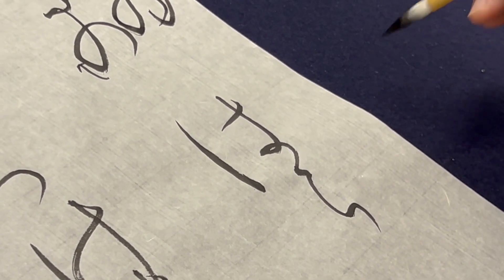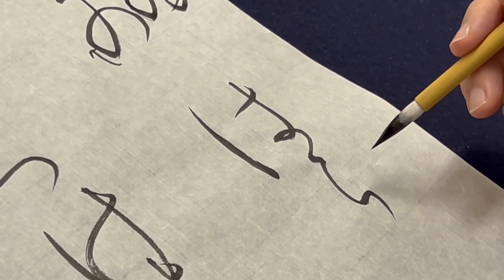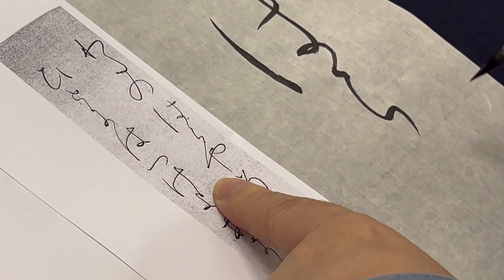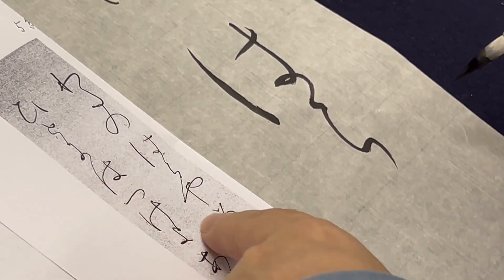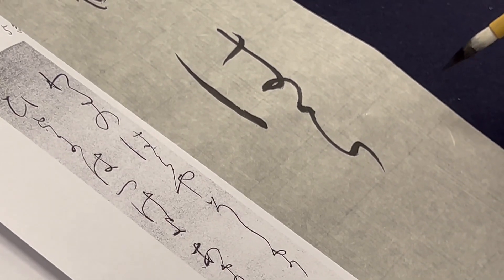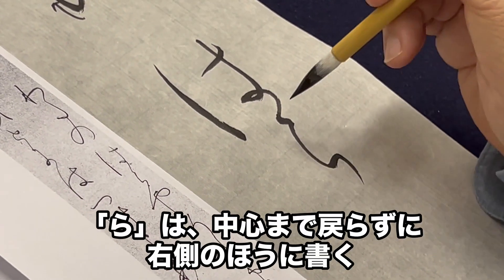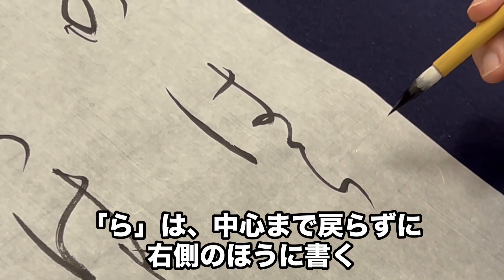次に「はら」です。「ら」だけ見ると、この「ら」は真ん中まで戻らないんです。そこはすごく重要なところですね。実際のところ、次が「矢」で、「矢」がすごく伸びているんです。ここらへんまで伸びている。3文字でやると、ちゃんとバランスよくまっすぐになる。そこの1部分を切り取ったところですので、戻らないで、右側の方に書くので十分ですよ。